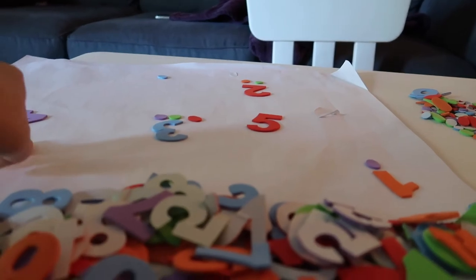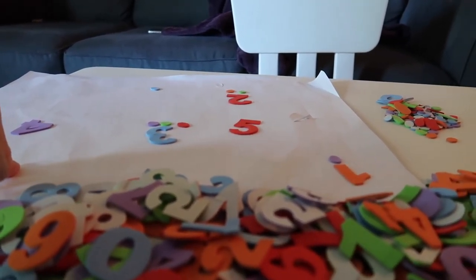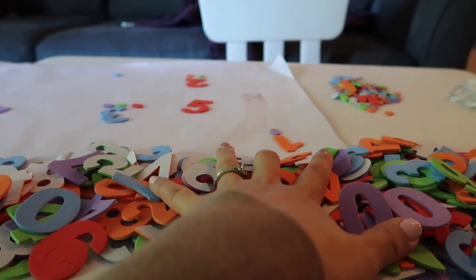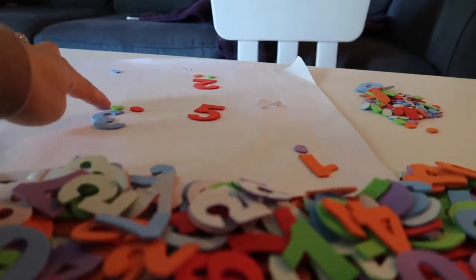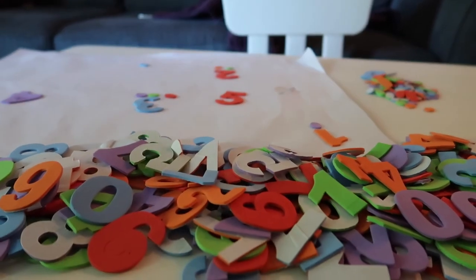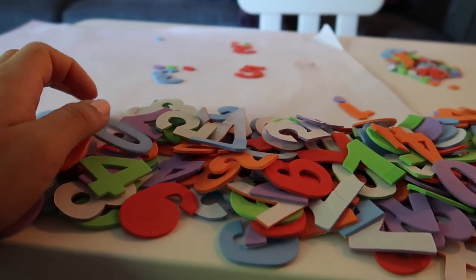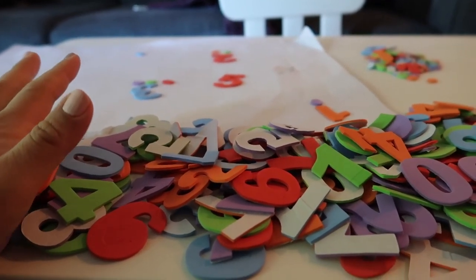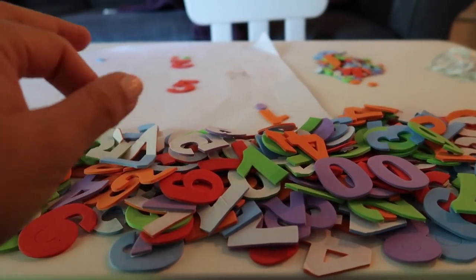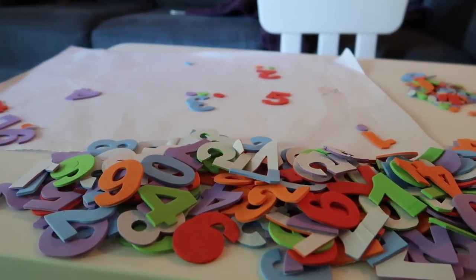I'm going to try to teach him up to number ten — he already knows one to ten, but I just want him to search through the pile and place all the numbers. He can also learn the colors in two languages if you want, open the stickers, and put the garbage over here. Just want him to learn something from that.